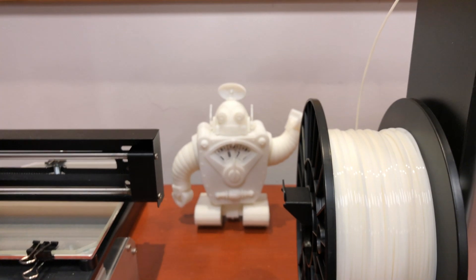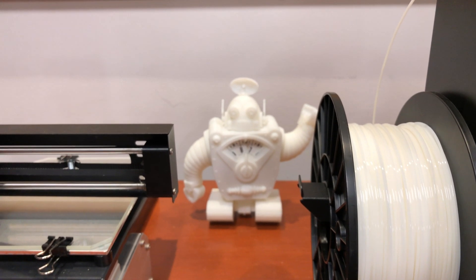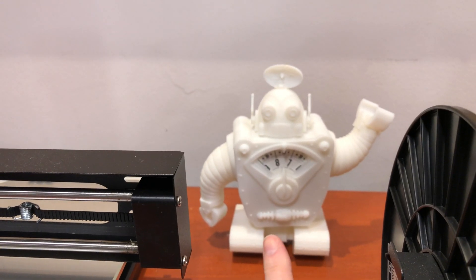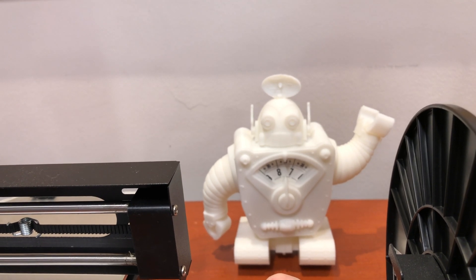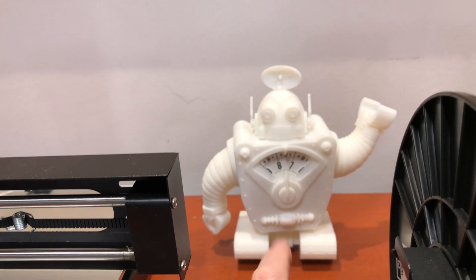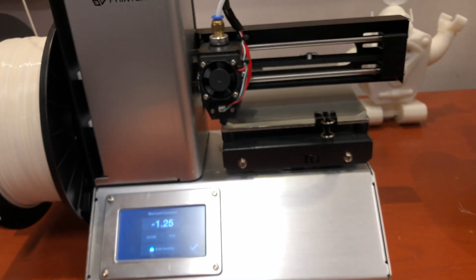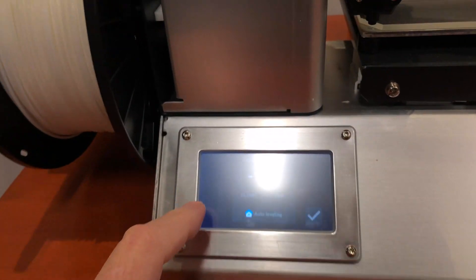You can see over here — this is Congorilla's Congotronic 3000 robot clock that I printed out on these printers, and it came out really nice and it's working.